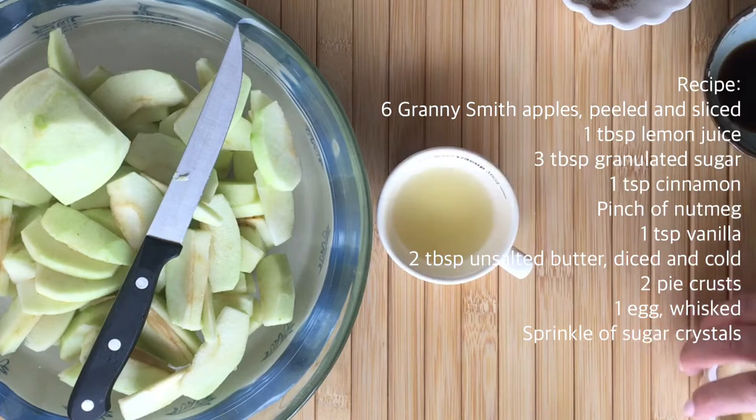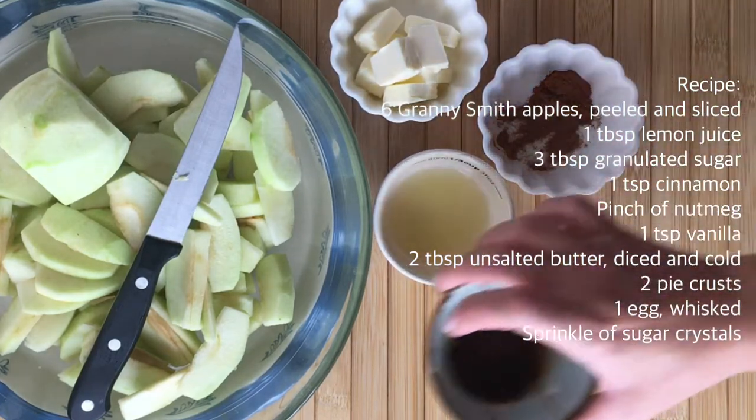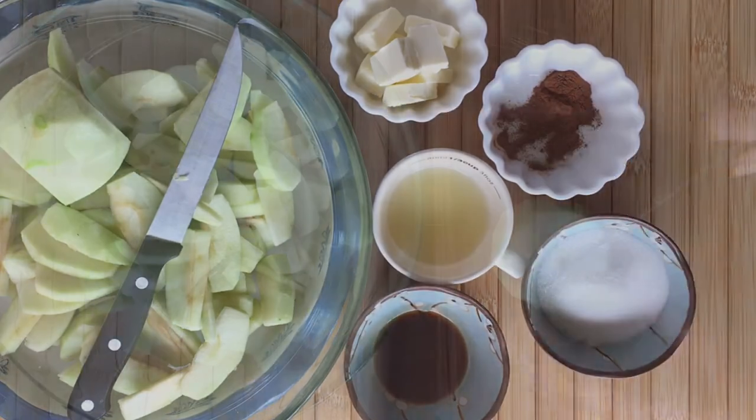You will need Granny Smith apples, lemon juice, butter, cinnamon, nutmeg, vanilla, and sugar.